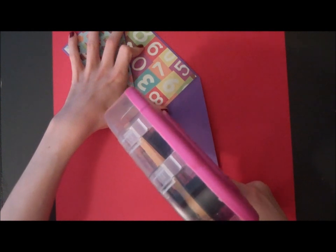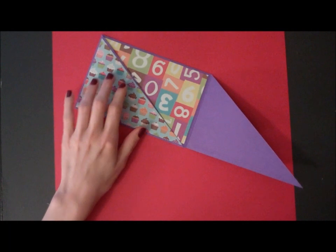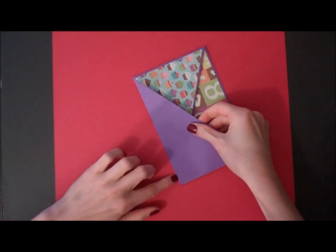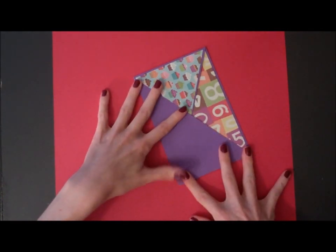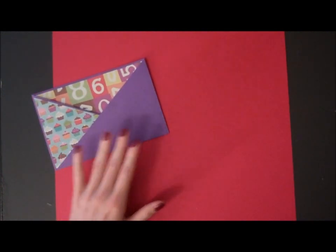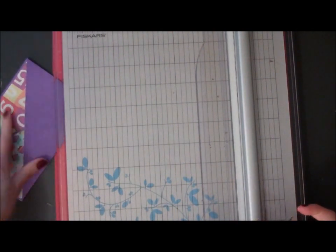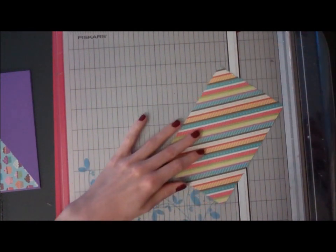Next we're going to lay the second flap down and add a little bit of adhesive right on the side. Then I'm going to cut my second piece of cardstock that's going to fit in this triangle, and I'm going to do it the same way I did the first one.